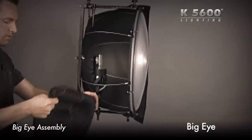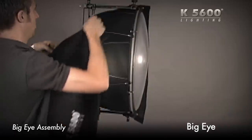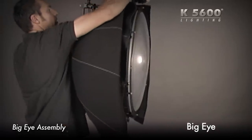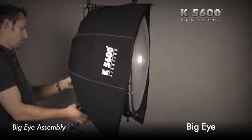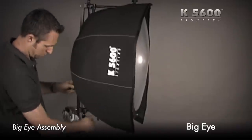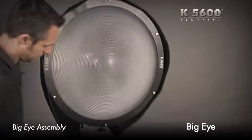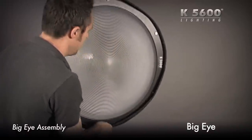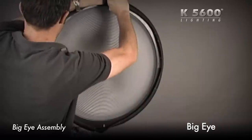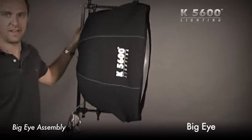I'm going to put the other half of the black cover on, just like I did the first one. Tighten up the Velcro around the edges — see, it's nice and snug. That's the big eye accessory.